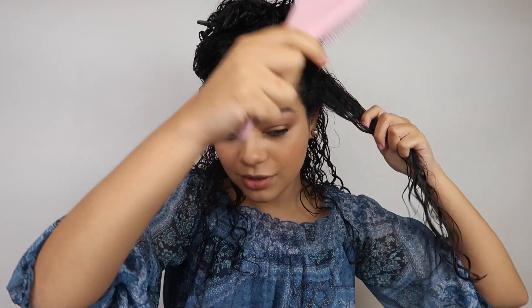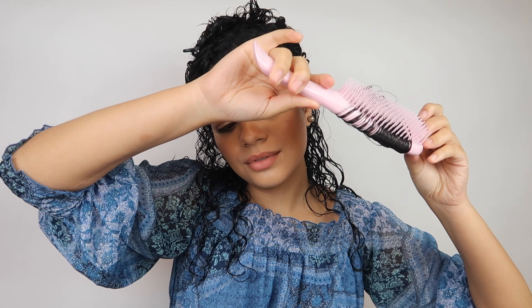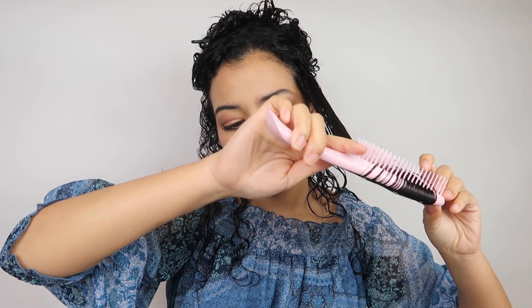I put a little bit more on my hands and I'm just doing the top section. Now I'm going to use the Tangle Teezer to style my hair. I'm taking a small section, but I feel like you can take bigger sections because this brush is pretty big. I'm going to brush my hair — that feels so good, it really does feel amazing. My hair feels so soft, and the curls are starting to form!